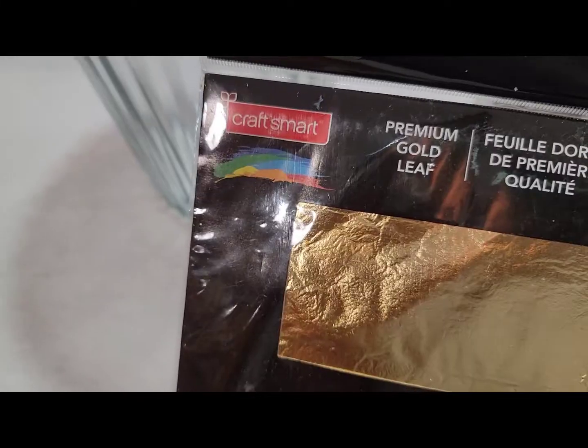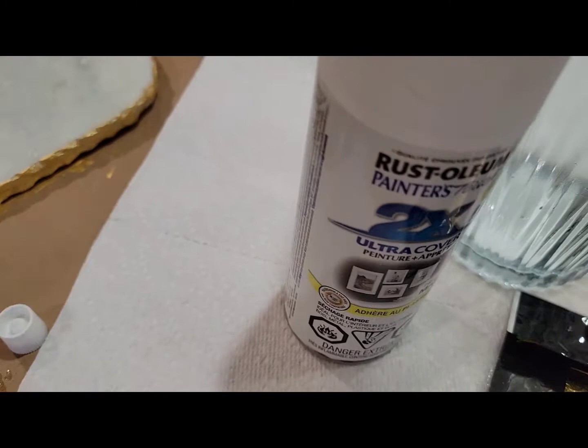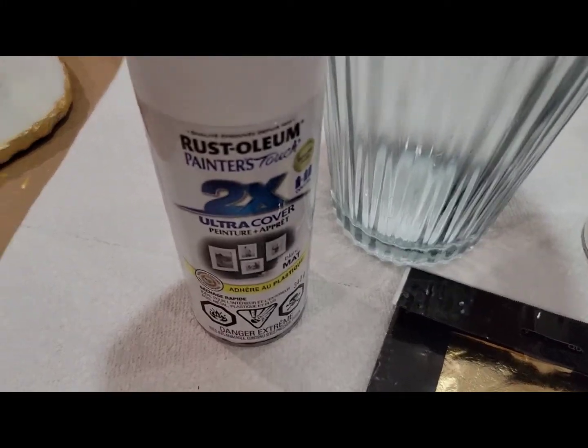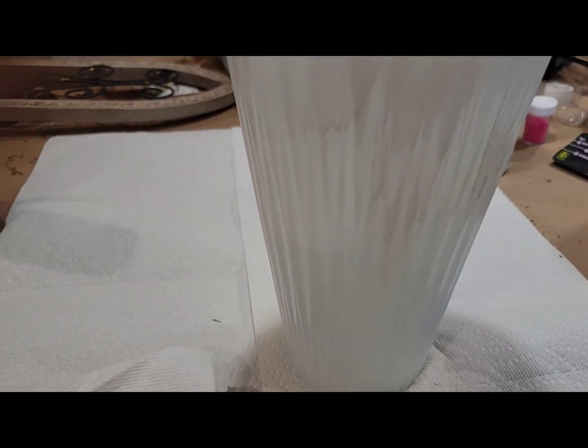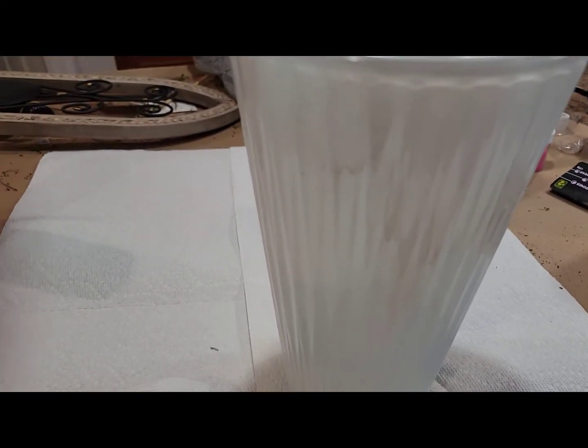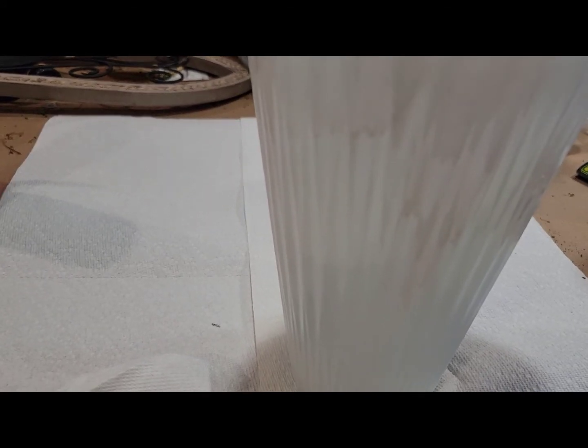Now I have these beads and I'm going to do a DIY with them. I'll be using this bead and paint — I'm going to spray paint it white. I just applied the white paint and a primer on it, and now I'm going to go ahead with the silver spray paint over it.